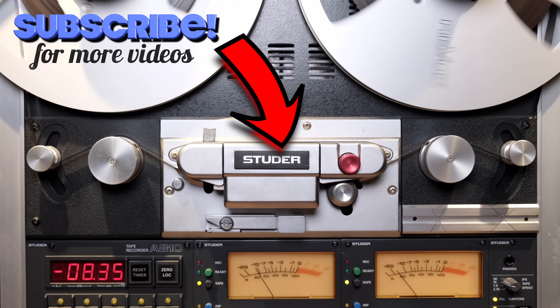Thank you again for watching, and remember that music is born analog. If you're enjoying my videos and my channel, please consider subscribing by clicking the black and white logo below. Also don't forget to click the notification bell so you'll never miss an episode and will become a true member of the analog community.